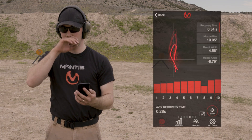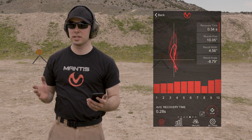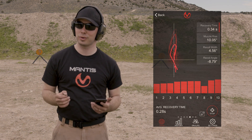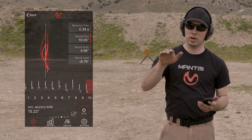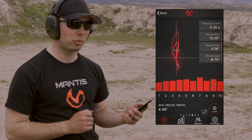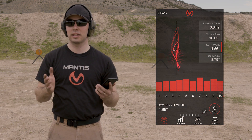Looking at the app, the first metric is recovery time — how fast do you come back steady on the target? My average recovery time for those 10 shots was 0.28 seconds. Average muzzle rise was 15.23 degrees, measuring from where the shot broke to the peak of your recoil. My average recoil width was 0.499 degrees. What we're measuring there is whether you're looping around — which is very likely — and how wide that loop is.